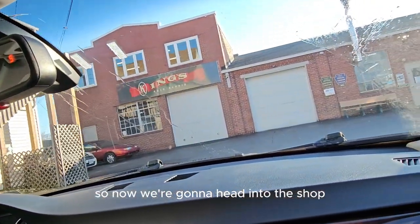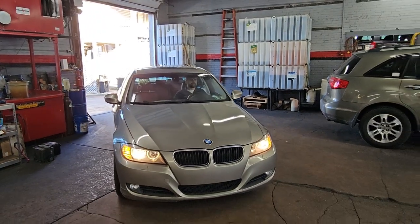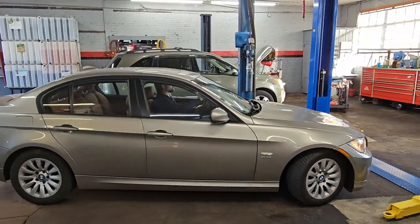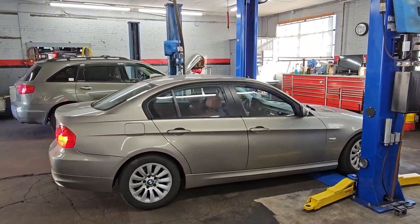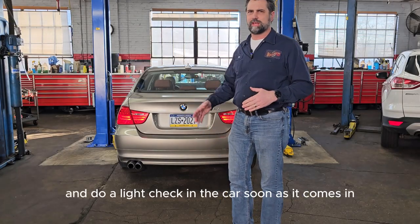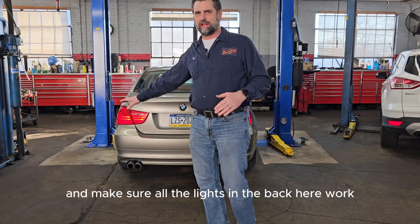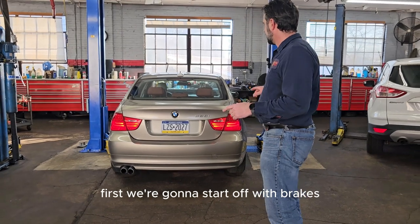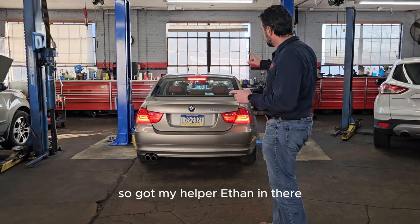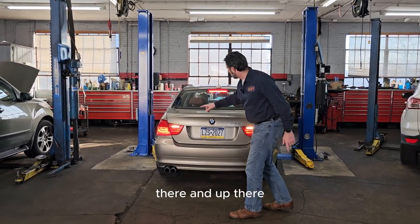Now we head into the shop to do the in-shop checks. First, we do a light check on the car as soon as it comes in. We start with brake lights and reverse lights — I've got my helper Ethan in the car. He puts the brake lights on and we check all three brake lights, then both reverse lights. All good.